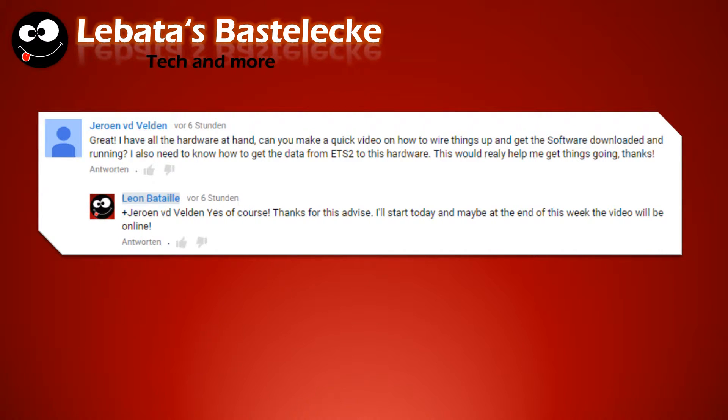Hi guys, welcome back to my next video. I got a comment from Jeroen V.D. Weldon — maybe he's a Dutchman? He asked if I could make a video on how to wire the dashboard to the Arduino and the CANBUS shield. So here's the video — enjoy.